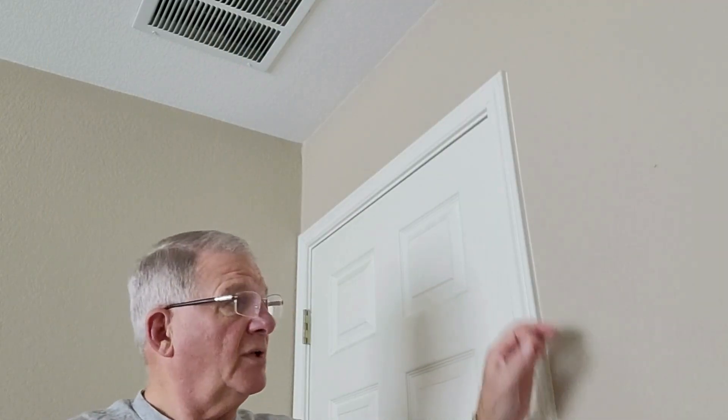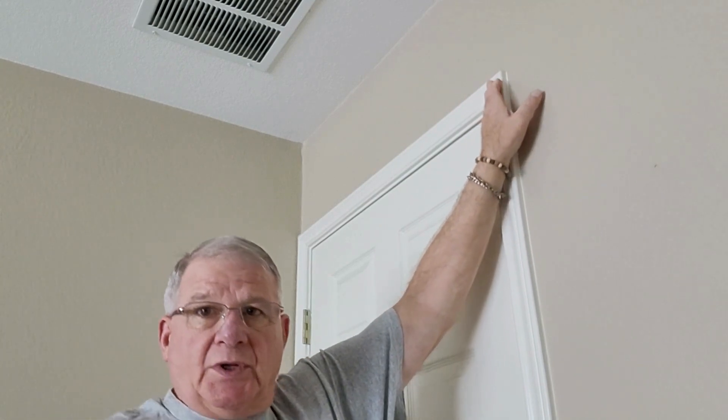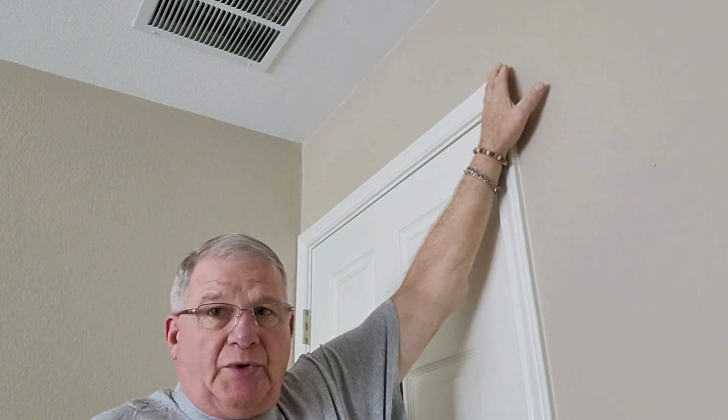The third exercise I'm doing is I walk my arm up the side of the wall as far as I can, and I hold that for 60 seconds.